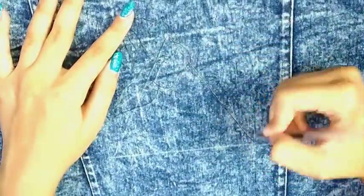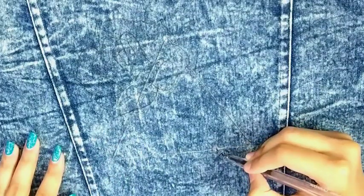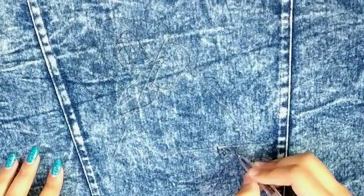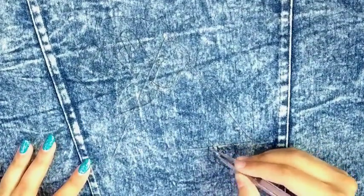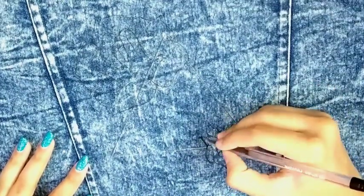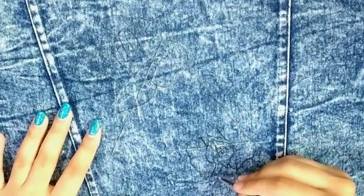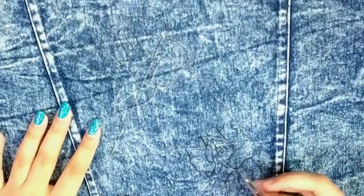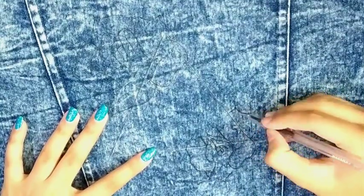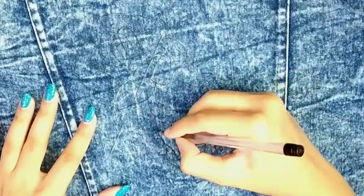No doubt, it is a bit difficult to draw on clothes. I would suggest putting something heavy on both sides of the jacket so that it doesn't move. Now I'm drawing the second rose. This is a drawing where a triangle is there and roses are coming inside and also outside the triangle. I will create a color scheme with black and white colors inside the triangle, and a colorful painting outside the triangle.